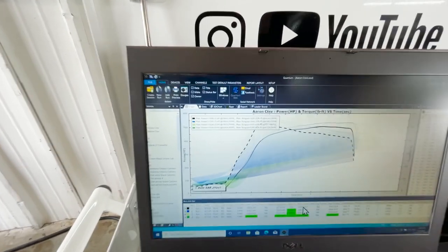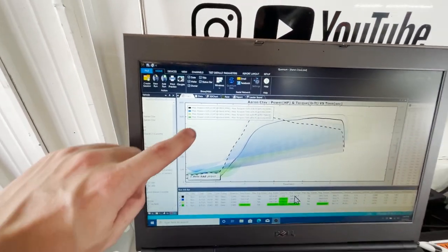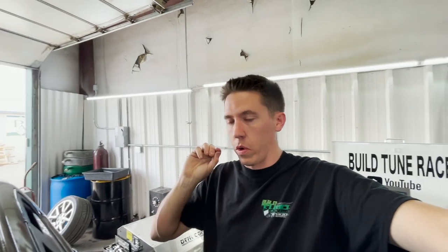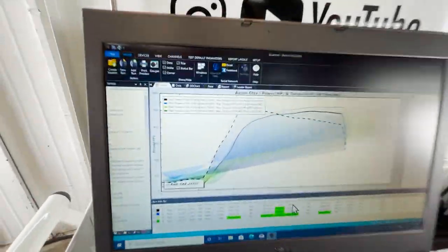That pull went really good — no knock, kept the timing in it. 536 horsepower and 549 torque. I think that's pretty much where we're at. Going to work on a few little things, maybe play with fueling just a little on the next pull to verify everything. We're really close. The only thing is it's a little off on the transition, so I'll play with that as well. That's probably what it's going to end up making.